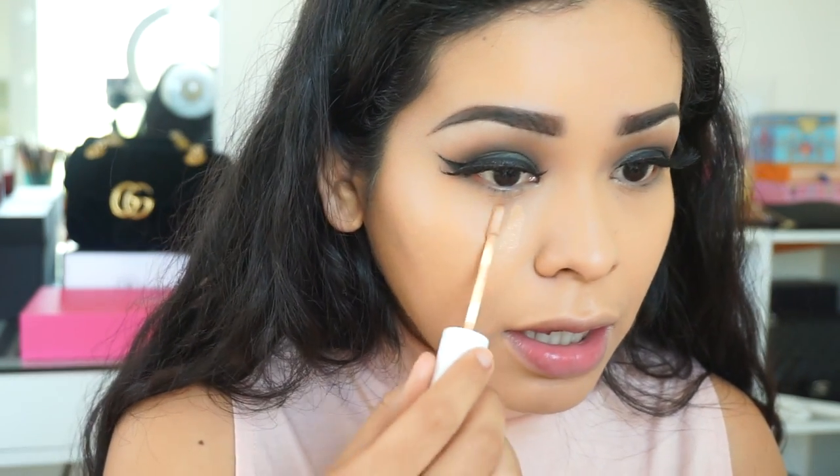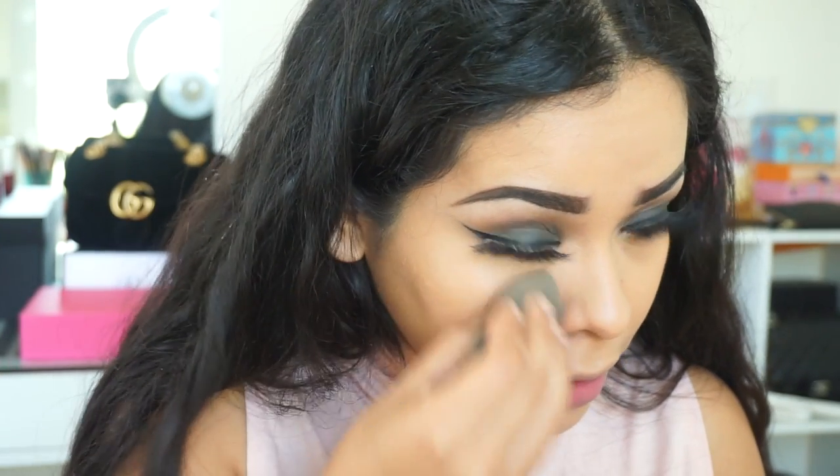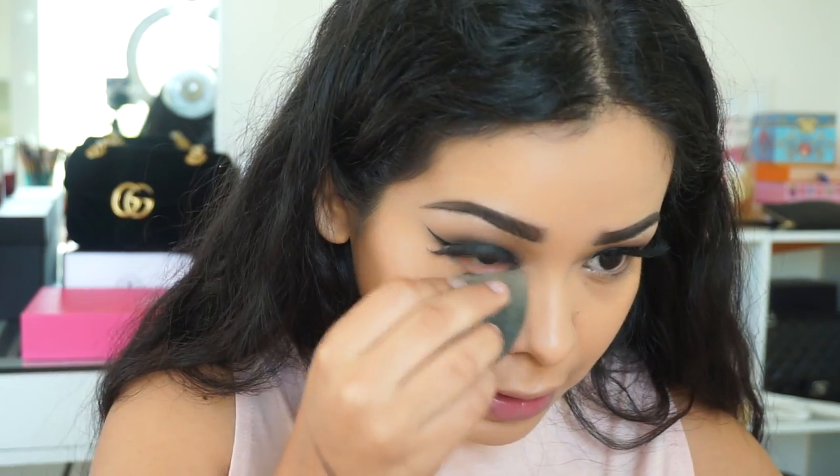Shade Golden 40 isn't quite bright enough for my under eye, so I'm going to mix in a lighter color. This one is Medium Tan, shade 35 — I'm assuming it's close to Golden 40. I'll dab this in first and see how I like it. Yeah, this is a really good concealer, I just don't think it's brightening enough for my under eye. It definitely brightened it, but I don't think I'm going to use Golden 40 under the eye — probably just on my skin. I'm going to go in with Light 20, which looks really light in the tube, but I just want my under eye to be bright.